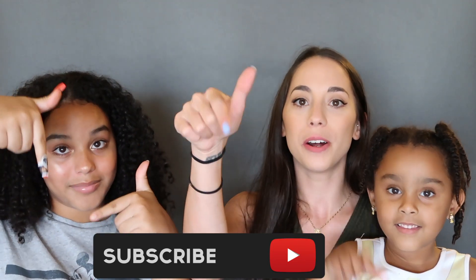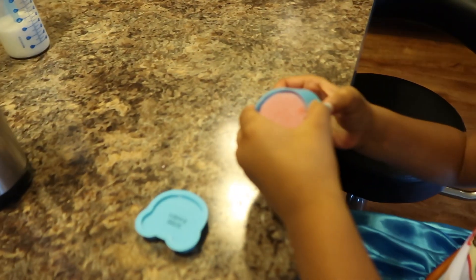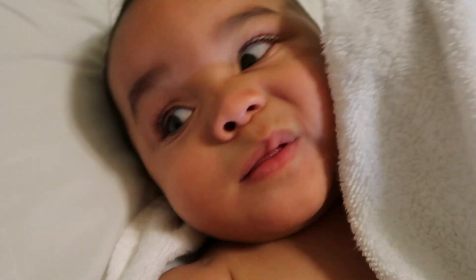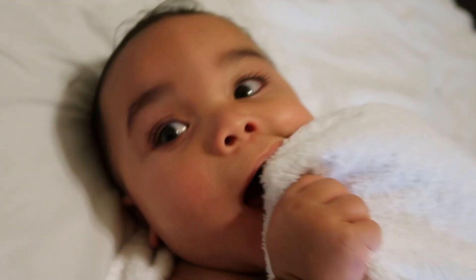I give the bath bombs a 6 - it was fun to make, it worked, and it came with all the ingredients you needed except vegetable oil. We recommend these kits - we got them on Amazon so I'll link them down below. That is all for our testing of the DIY kits with my beautiful nieces! Hope you enjoyed - give it a thumbs up, subscribe if you're not already, and I'll see y'all in my next video. Bye!